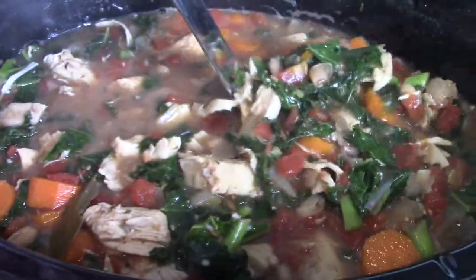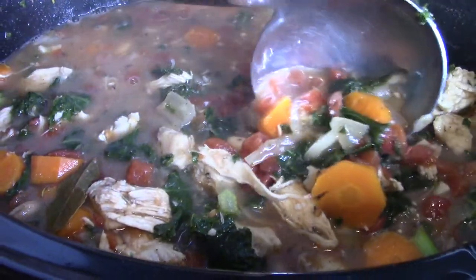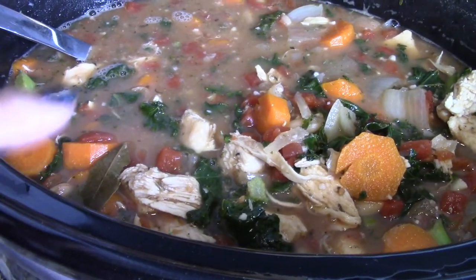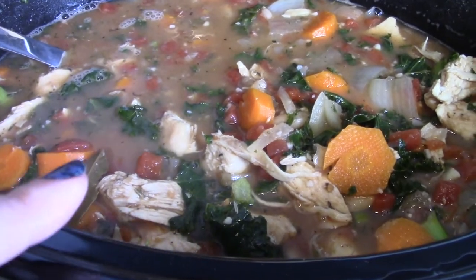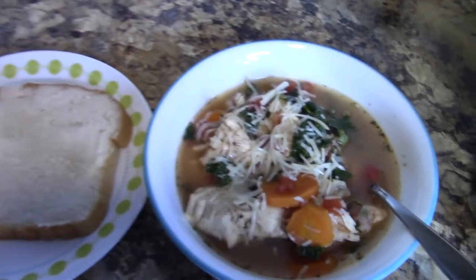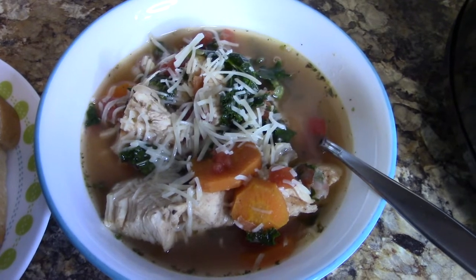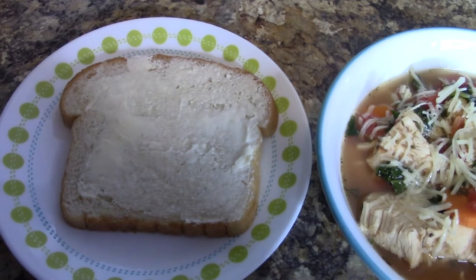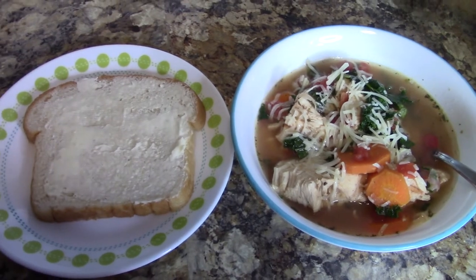Look at how delicious this soup turned out — it is so hearty and it smells so good. There's a bay leaf, so remember you want to discard your bay leaves; they aren't really edible, or at least you probably don't want to eat them. I went ahead and dished up a bowl of soup and put some freshly grated Parmesan cheese on top. I'm serving it with a slice of homemade bread. It is going to be so good — I'm very excited about this meal.